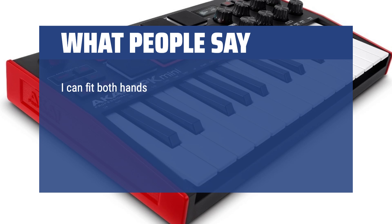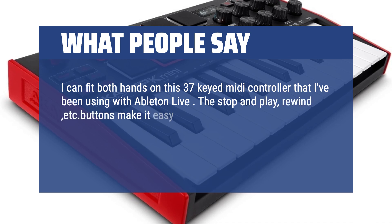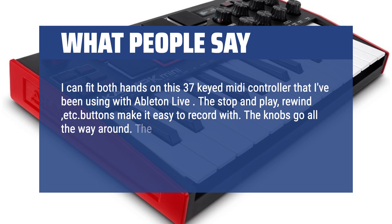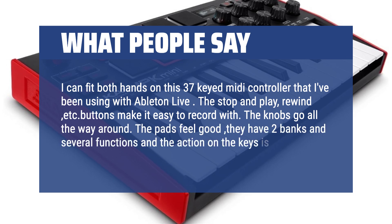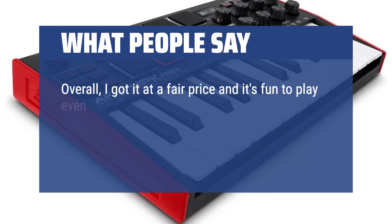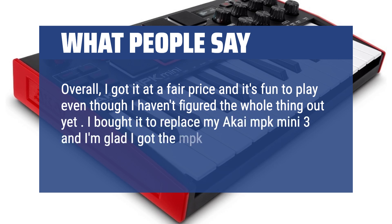I can fit both hands on this 37-keyed MIDI controller that I've been using with Ableton Live. The stop, play, rewind, and other transport buttons make it easy to record with. The knobs go all the way around. The pads feel good — they have two banks and several functions, and the action on the keys is just right. Overall, I got it at a fair price and it's fun to play, even though I haven't figured the whole thing out yet. I bought it to replace my Akai MPK Mini and I'm glad I got the MPK Plus instead.